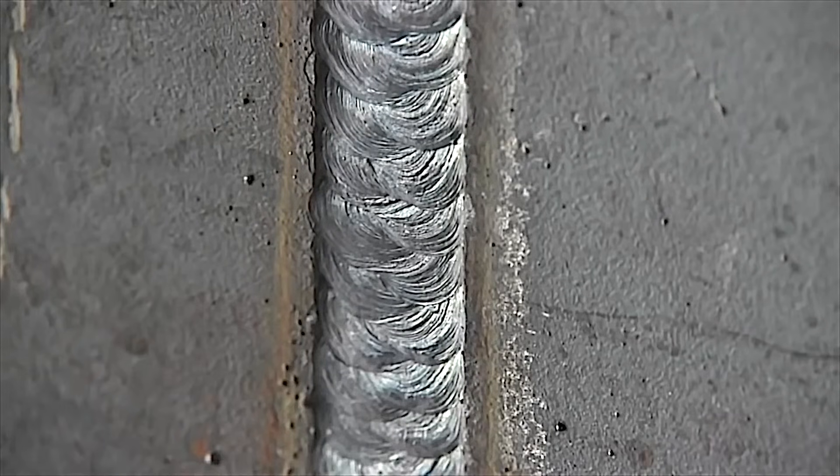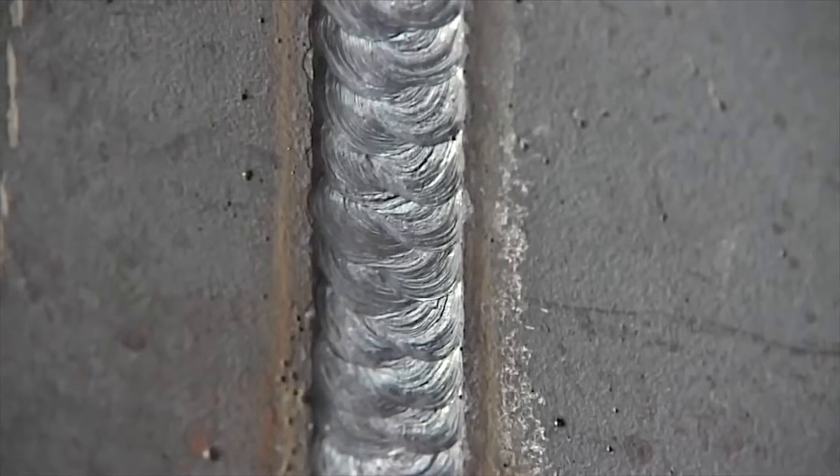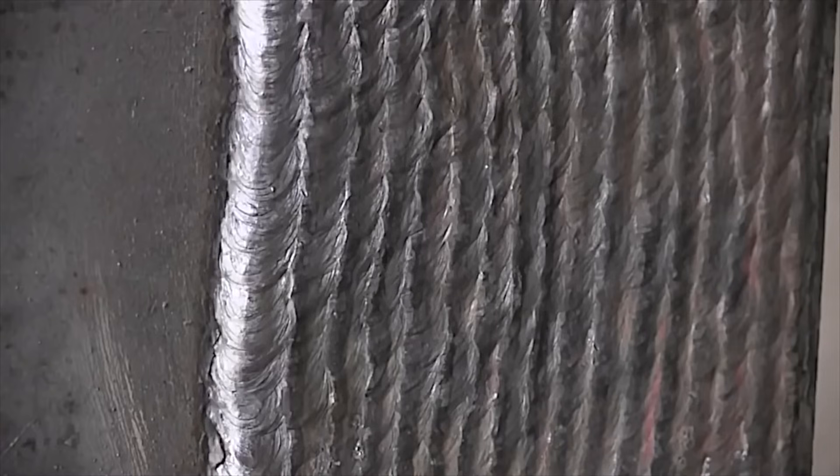7018s are sometimes required to be run using stringer beads — there's a limit on how wide you can go, but weave passes are still used; it just depends on code requirements. This is a 3/32 7018 going uphill on a cover pass on a practice plate preparing to weld on pipe. A lot of pipe welds are still done using the weave technique. Padding beads on a piece of plate is some of the best practice you can get — more arc time, more practice time, less prep time.